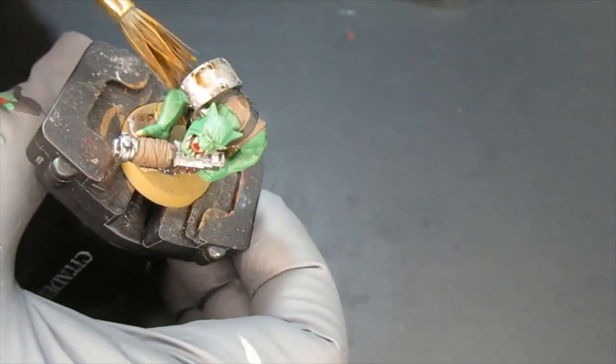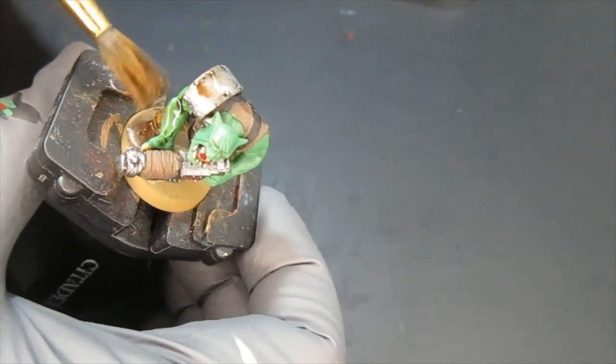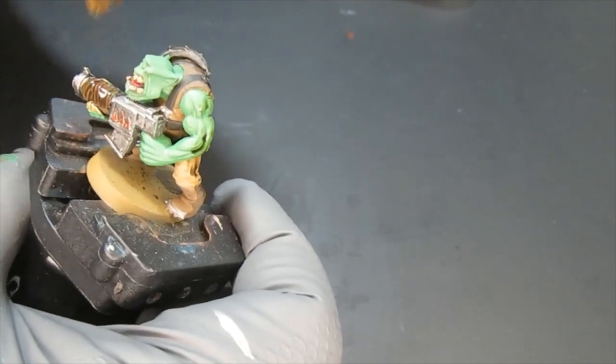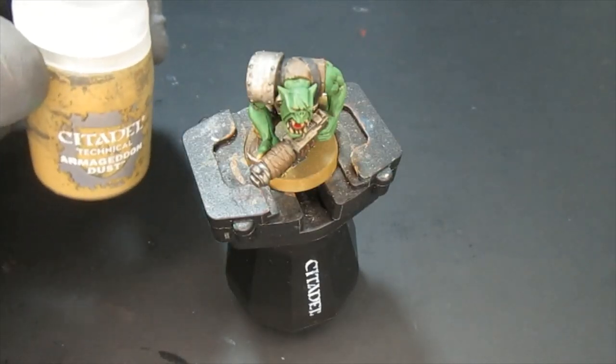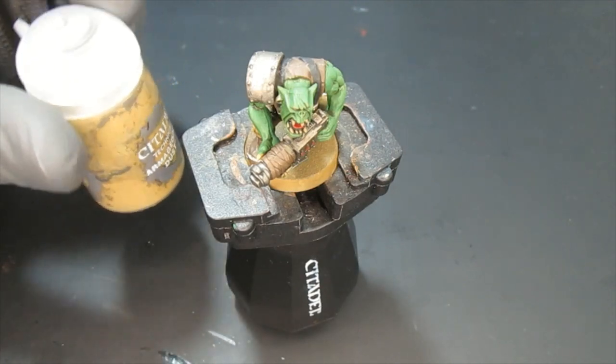Now the favorite part of everybody: washing time. I chose Agrax Earthshade — because why not, it's very good. I'm going to let this guy sit and dry for an hour.